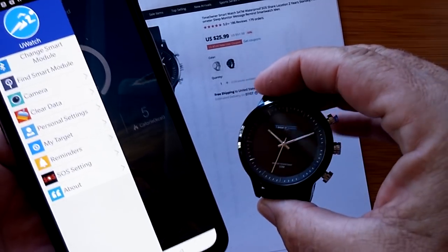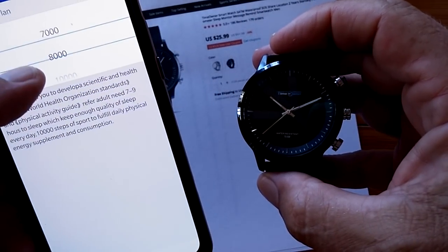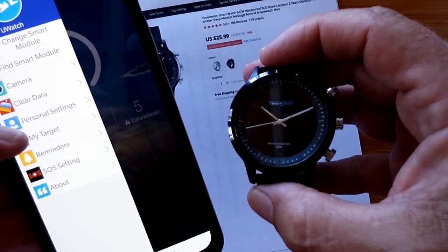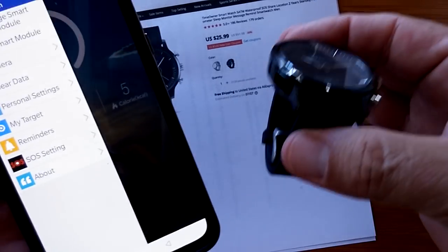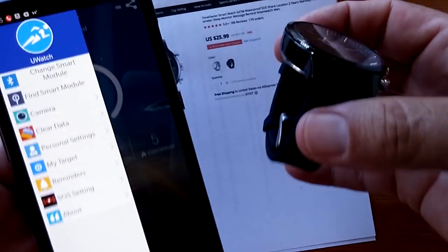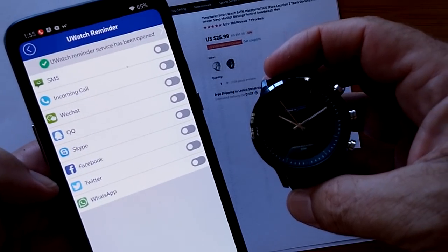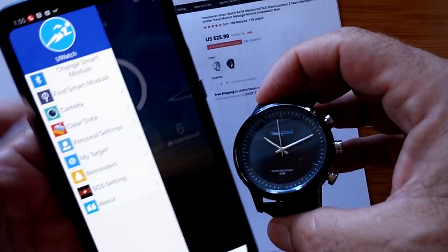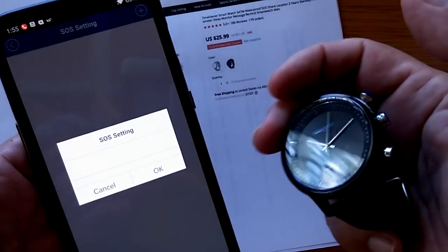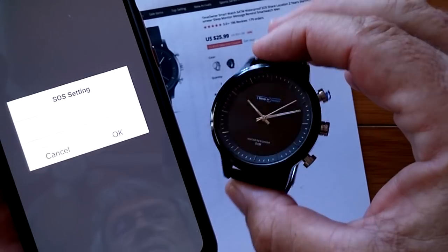You can go offline for up to a week and capture data on here. You've got your targets — this is where you can set your daily target. I generally set 8,000 and then I'm really happy when I exceed it and get 10, even though 10 is really what I should be getting. You've got reminders — all the different things you can turn on to get a notice on your watch. And here's that SOS setting area where you put in a phone number and create the process for the settings.